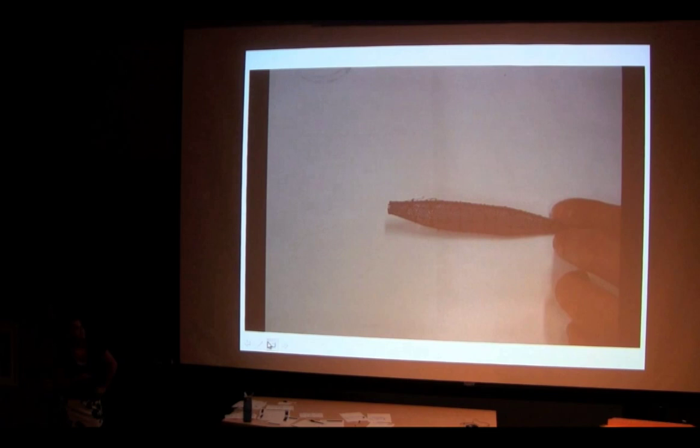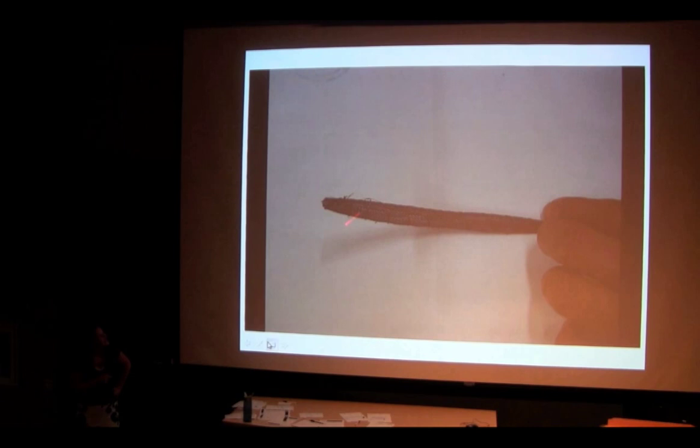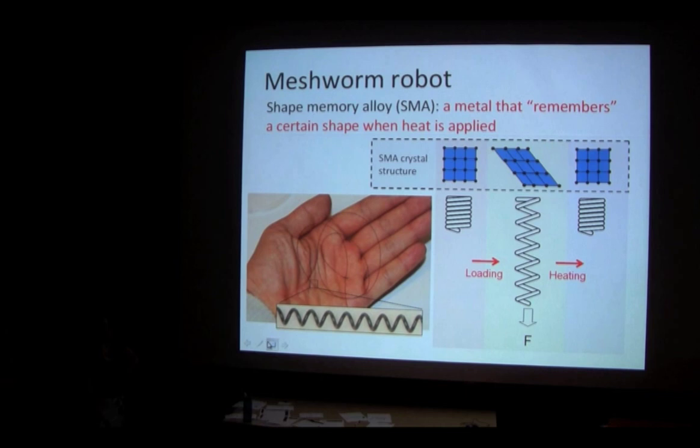Here we have our Chinese finger trap robot moving around, squirming around in all sorts of crazy ways. Who notices something a little different about this Chinese finger trap? There are wires wrapped all around it — you can see them zigzagging all around the robot, and that's what's actually making it move. We call this our meshworm robot. The wire is something called shape memory alloy, which is exactly what it sounds like: an alloy, or metal, that remembers its shape.